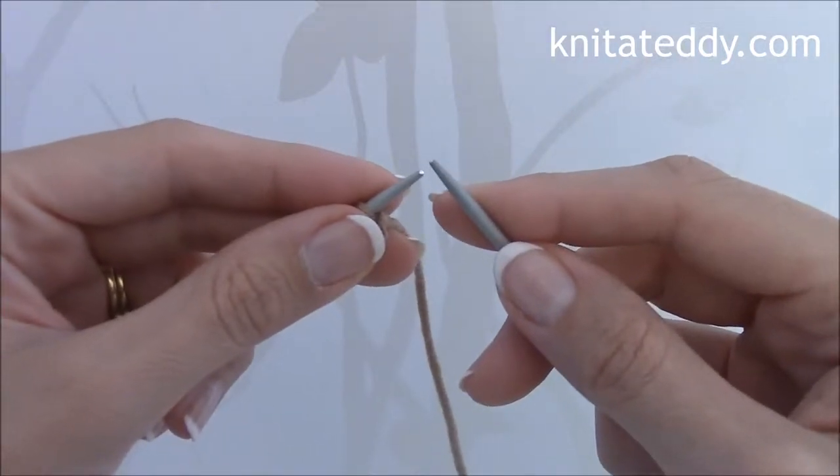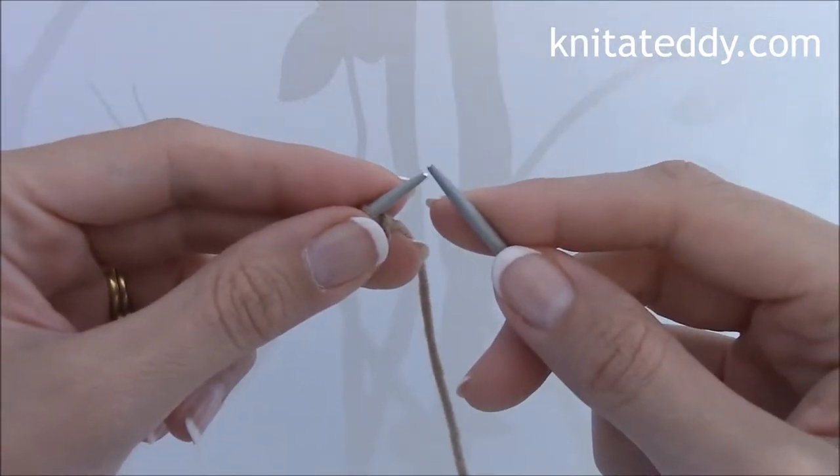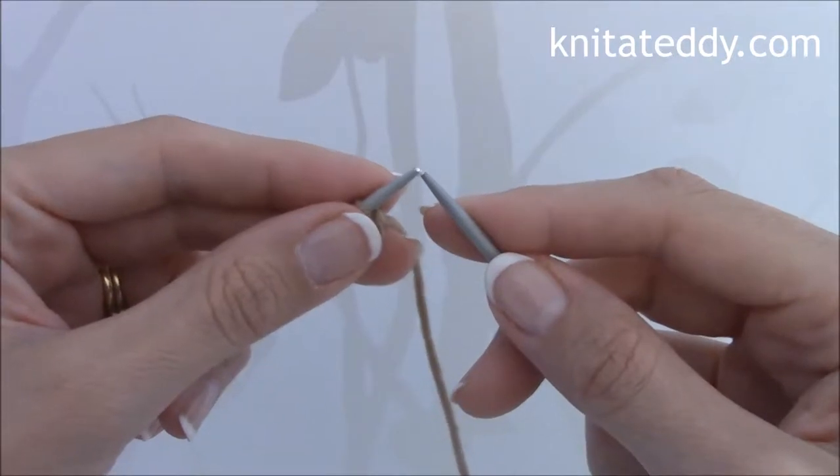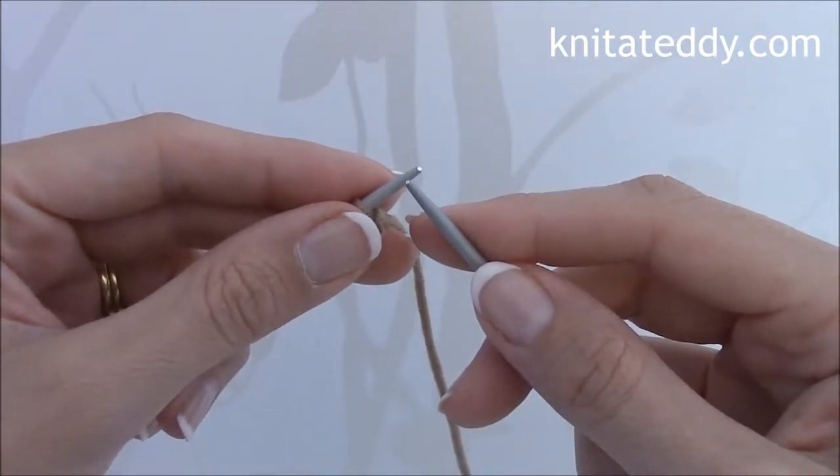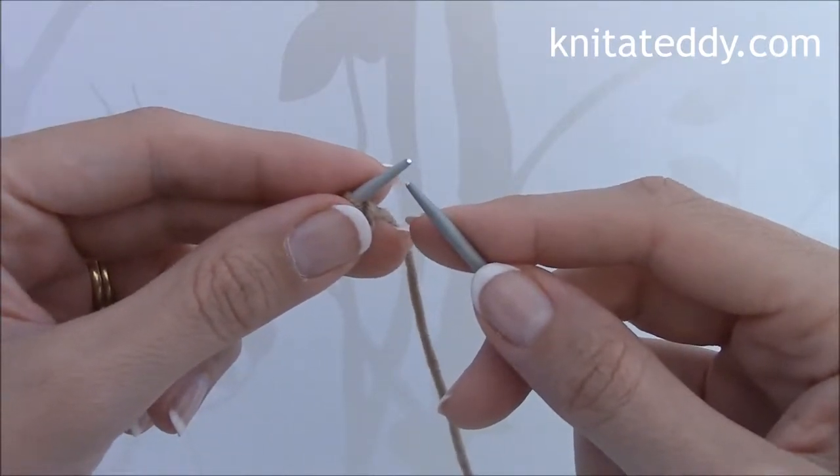In this tutorial I will be explaining the Make 1 stitch. The Make 1 stitch enables you to make a stitch from the strand which lies between the stitches, and as such it is a very neat way of increasing as it is almost invisible.